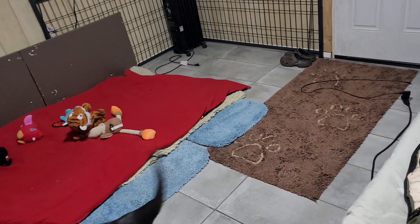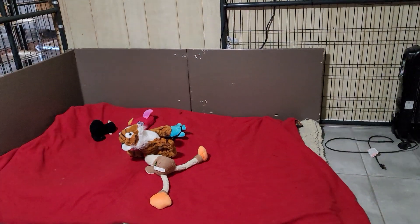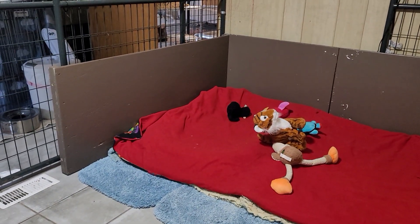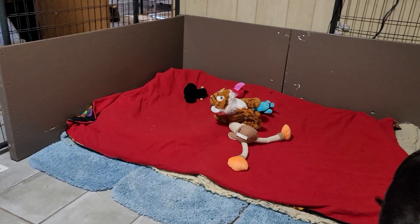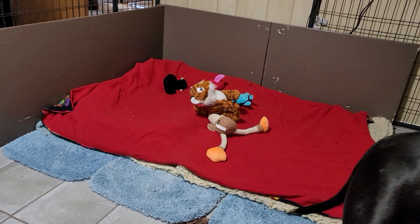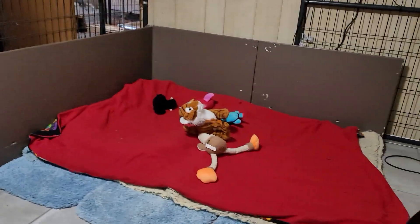Today's task was to get part of the whelping box up. Normally I have two sides that are five foot and one side that's six foot, and I usually have it turned. I'm trying a different angle this time so I'm not having to climb over it when I change everything out. We'll see how I like it.